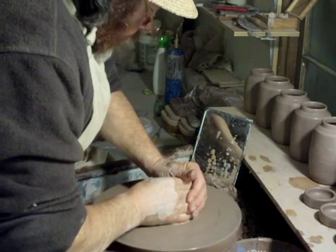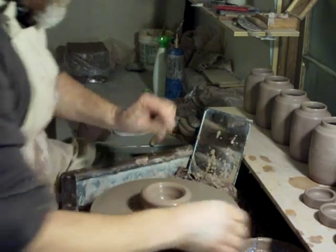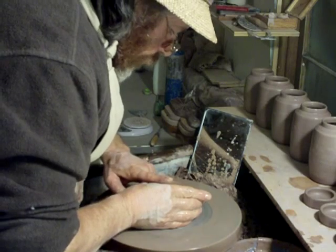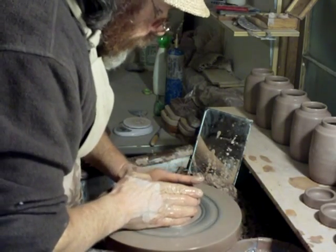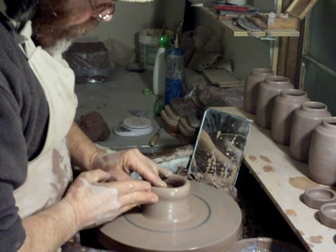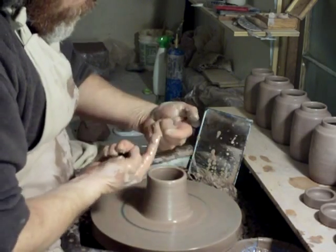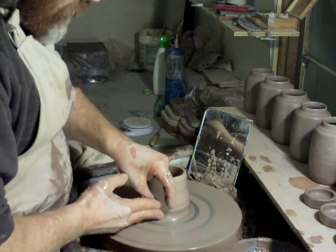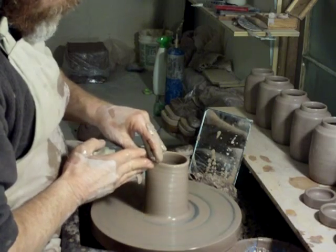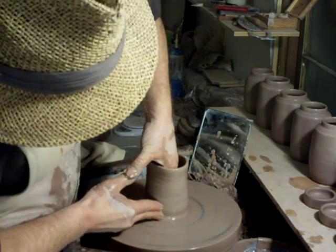Let's do one more and then I'm going to demonstrate a cap lid very quickly. Center, break in down to a quarter inch from the base, open out flat, compressing the bottom. Cone in — this is all basic. Lift, pull upwards and inwards, always going inwards because that will keep it narrow and keep the cylinder closed in at the top.